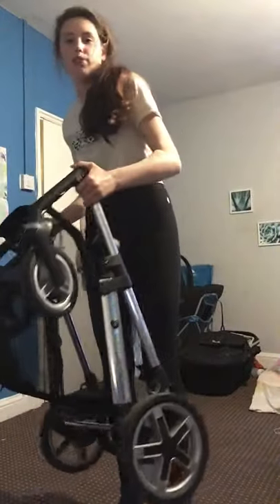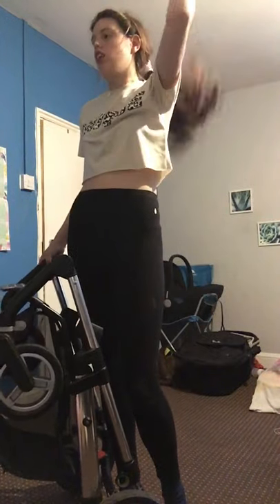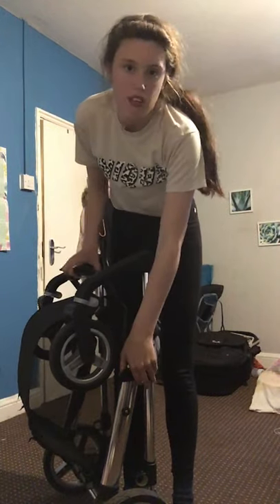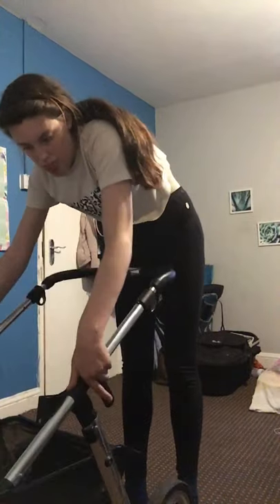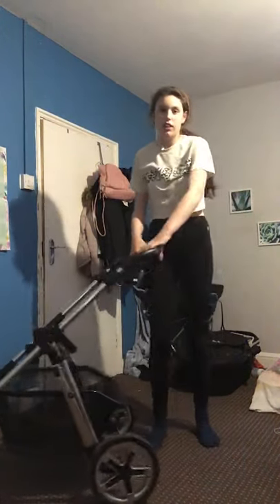It doesn't fold small — it folds quite big — so if you have a small car I don't recommend it. We have the Cosatto Giggle as well, and my daughter is about 15 months and she doesn't use it now. But yeah, 30 quid off marketplace and it included everything — great deal.